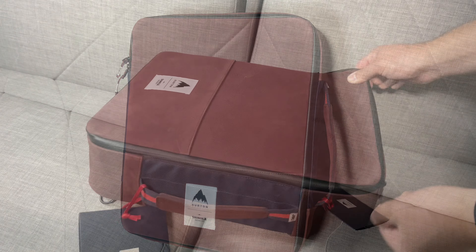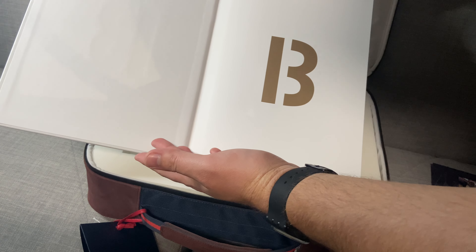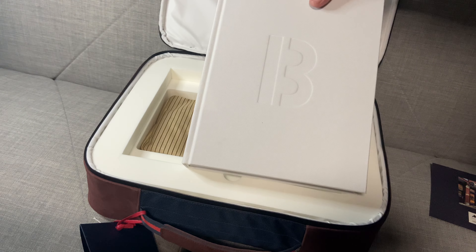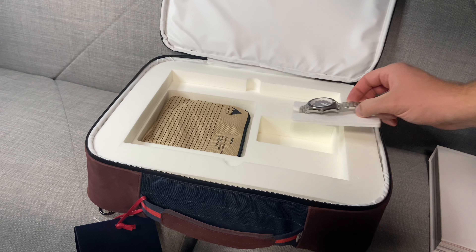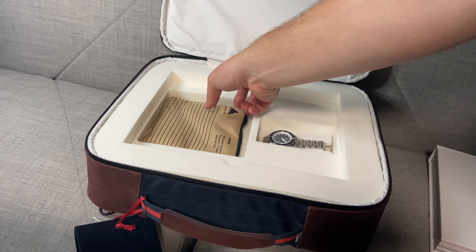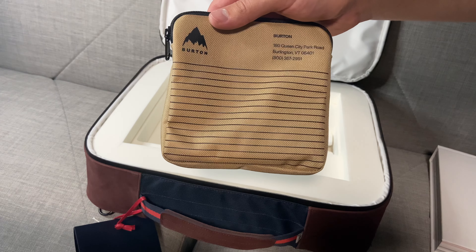This Shinola Duck Burton collaboration is part of the Great American series. It has a 42.5mm diameter, a 51mm lug to lug, is 12mm thick, and is powered by a Swiss quartz movement. The Great American series from Shinola is about so much more than just watches — it's about paying respect to great Americans throughout history. This one pays tribute to Jake Burton Carpenter, the founder of Burton and the godfather of snowboarding.